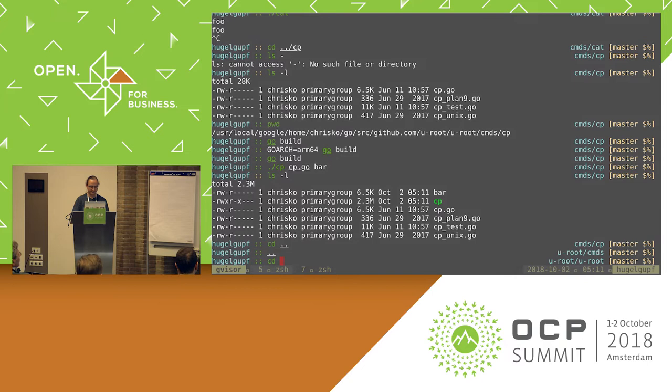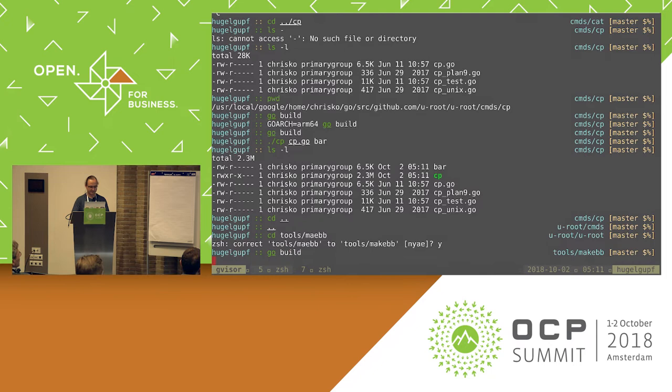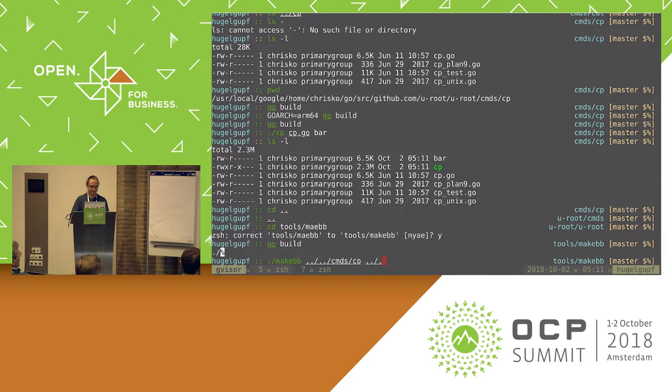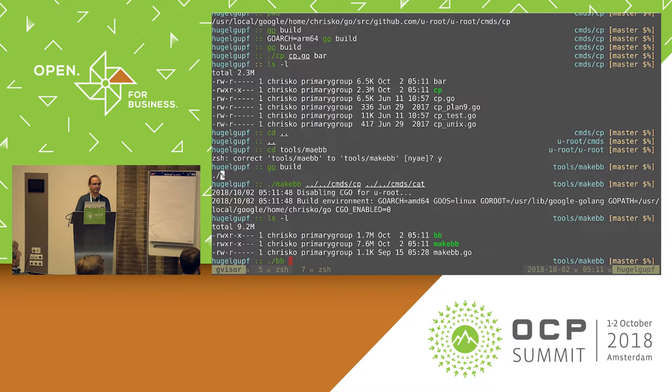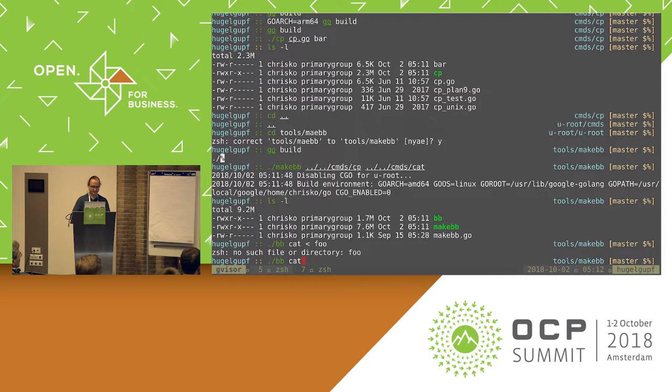So these are things I can compile on their own. However, if I go take a look at tools-make-bb, there's another program here that will let me combine these two together. And what I actually get out of this is a BusyBox-style binary.